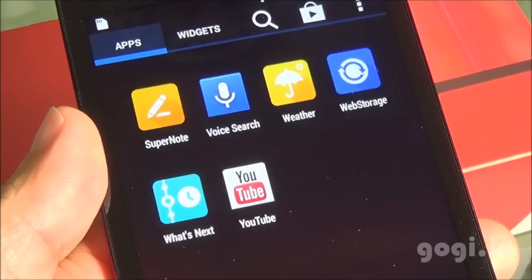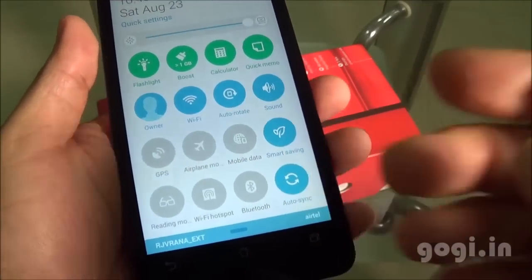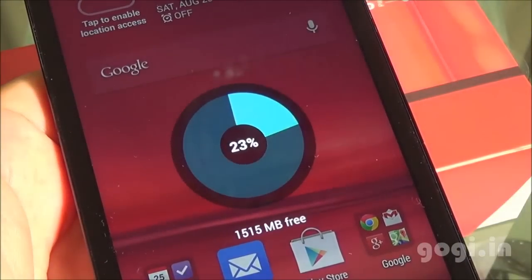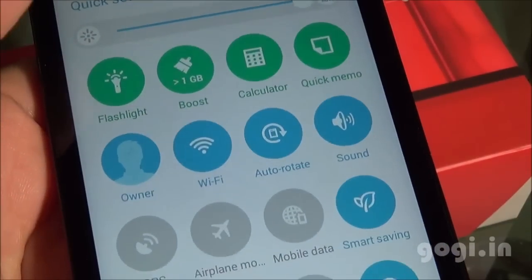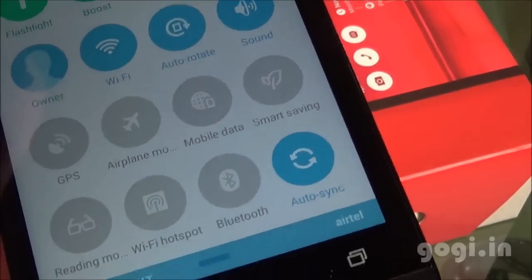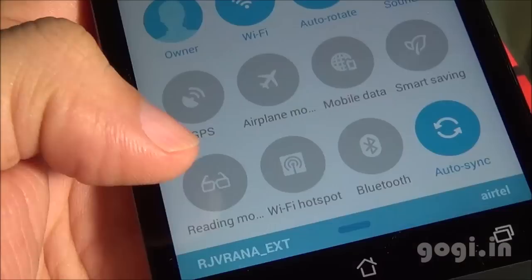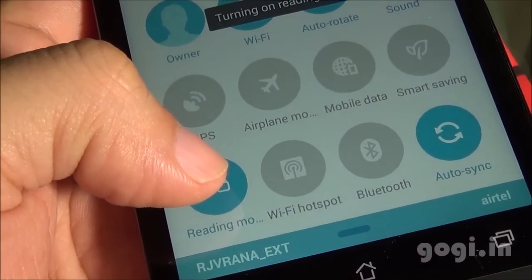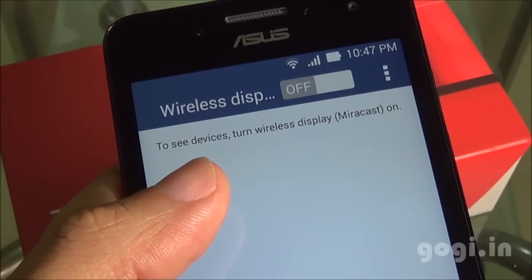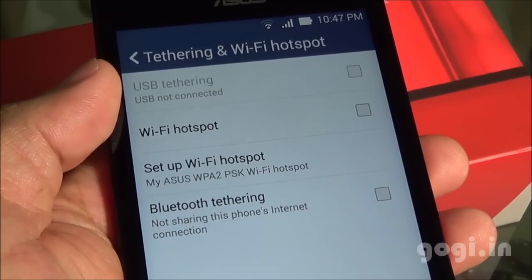There is also the What's Next app which is pretty interesting. The quick options include flashlight, boost mode to free up RAM, quick links to calculator and quick memo. There is a smart saving mode. You can use the reading mode for easy viewability when reading ebooks. There is also Bluetooth, Miracast to connect with a wireless display, Wi-Fi direct, Wi-Fi hotspot, and USB and Bluetooth tethering are supported.